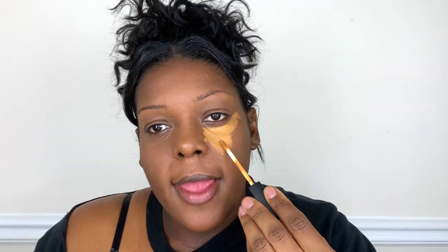We're going to highlight and contour a little bit. For this look today, the eyeshadow color I'm going for is going to be a little darker than my skin tone, so I want to add a little bit of contrast so that the brown eyeshadow pops. I'm going to highlight the center of my face for that reason.